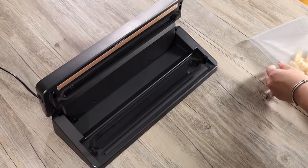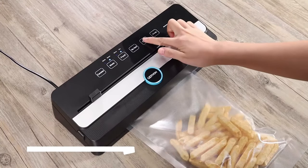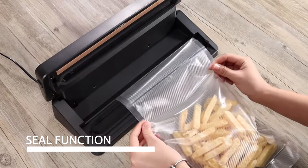The seal option is used to close packaged foods such as chips or cookies that you may not want to vacuum seal. The seal-only option is an easy short-term bag closure tool.